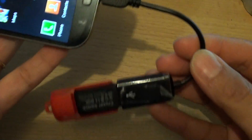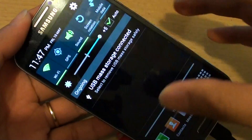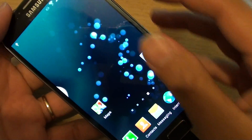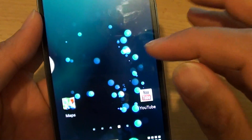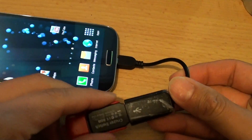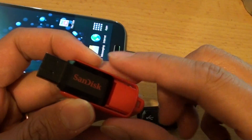That's how you can connect the USB thumb drive to the Galaxy S4. Once you've finished, you can disconnect the thumb drive by simply tapping on it, and it should automatically disconnect from your phone. Once it is disconnected, you can safely remove the thumb drive without the potential of damaging the data on it.